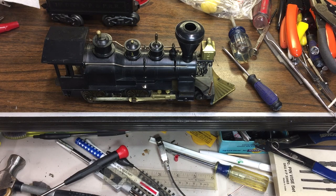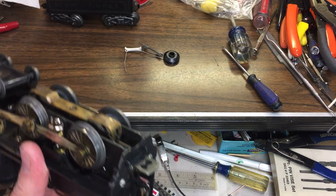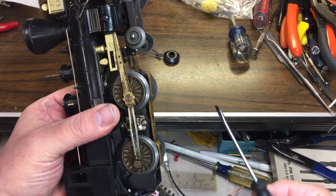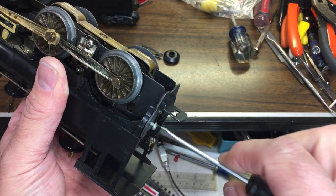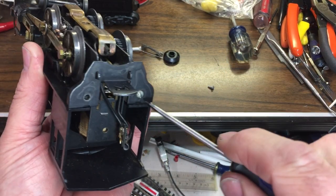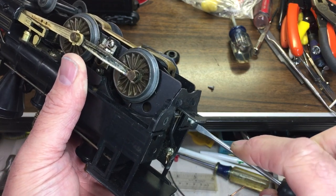This video is on this Marx engine. I'm going to try to repair the smoke unit. First thing we're going to do is take the motor out. This is the very first time I've worked on this engine. Looking at the bottom, it looks like maybe the drive rods will slip out once I remove these two screws in the back.